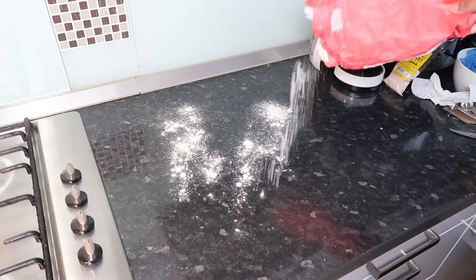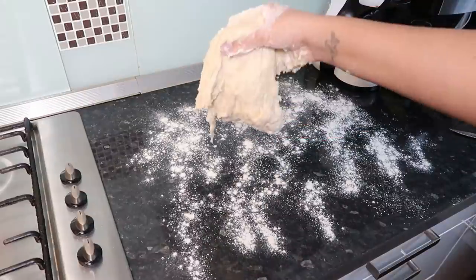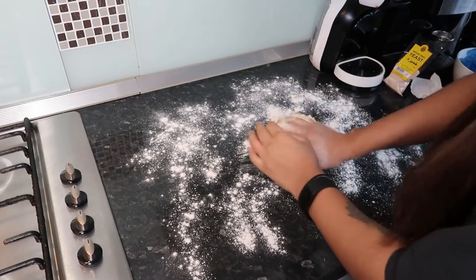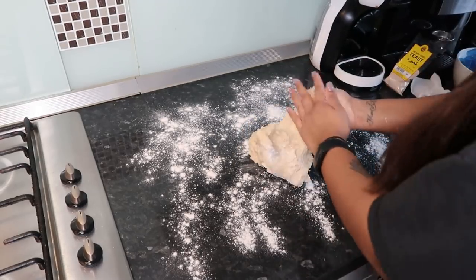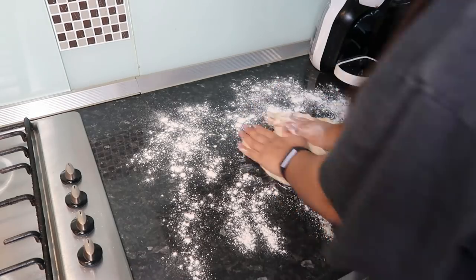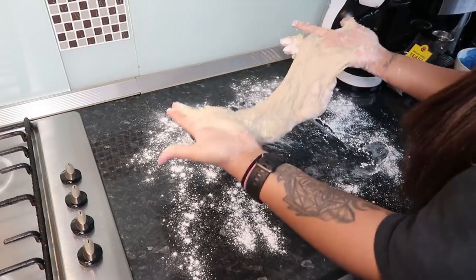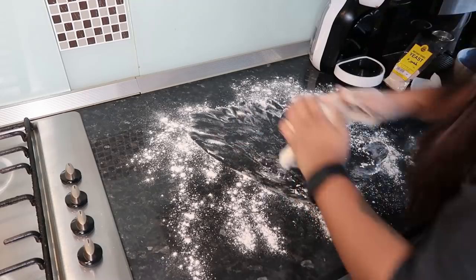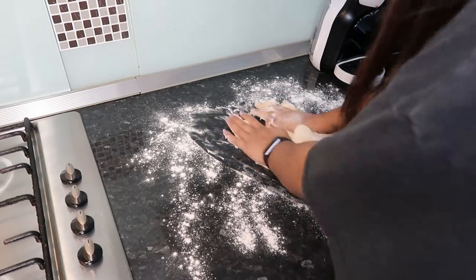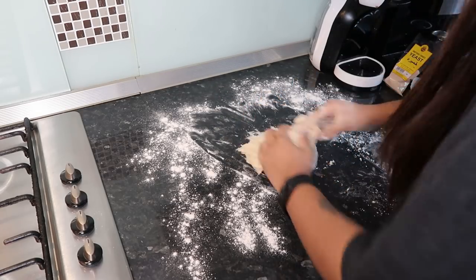You just need to knead the dough for around three to five minutes. Put some flour all over the counter and make sure your counter is squeaky clean. The dough was really sticky at first, but once you incorporate a bit more flour it gets easier. I asked my sister to add a bit more flour because it was way too sticky to work with — just have patience and slowly add flour, but don't add too much or it'll be too dry.